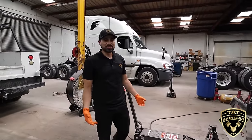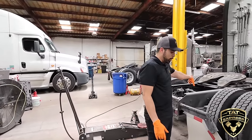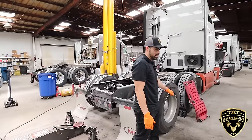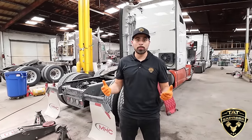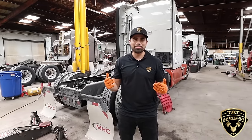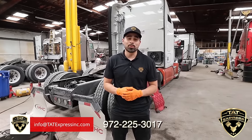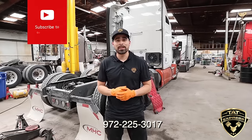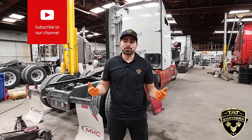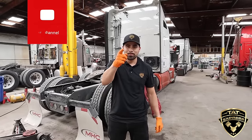That's how you change brakes on an 18-wheeler. Of course you're going to do that all the way around — that was only for one set. I hope you liked the video and were able to learn from it. If you have any questions, email us at info@tatexpressinc.com or call us at 972-225-3017. Like, share, subscribe, turn on your notifications — we're going to be putting more content out. Until next time, be safe.